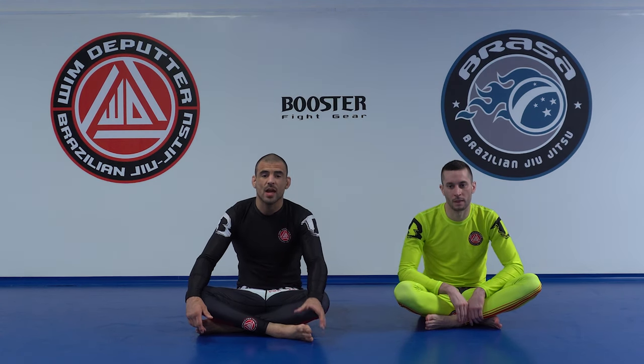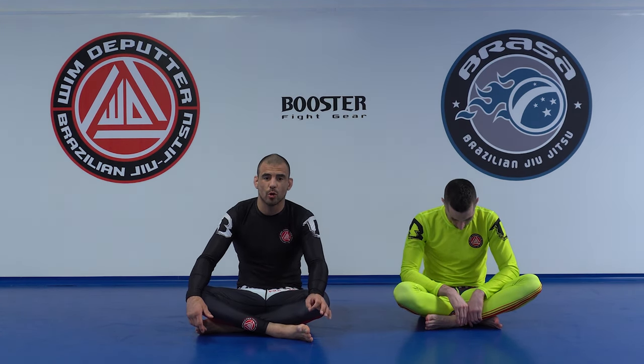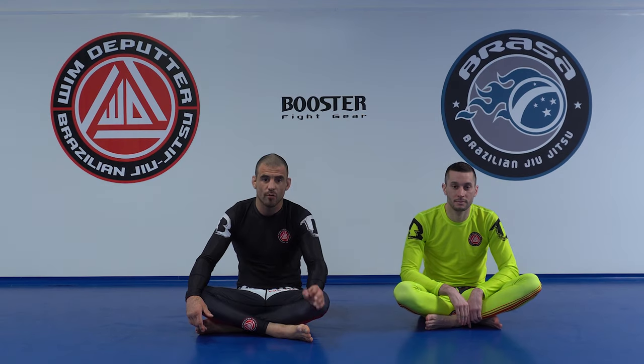Let's continue our series on half guard. I'm going to show you my version of the lockdown and some specific details from there.